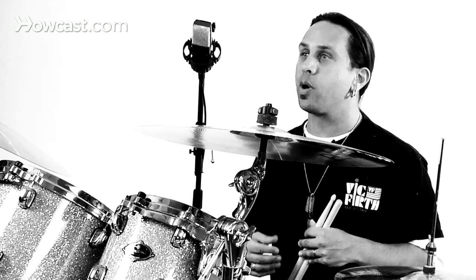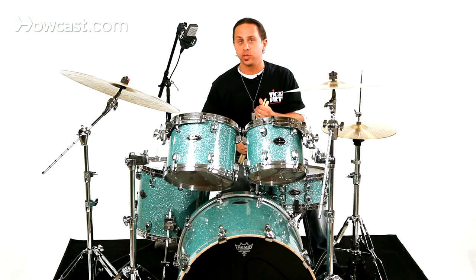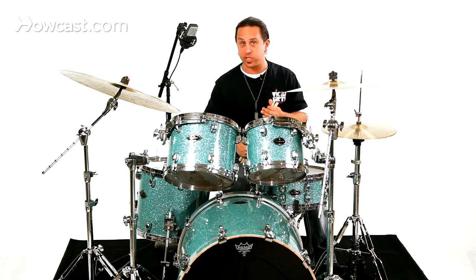You can see with that pulse and that feel how it could really enhance a dance style situation. It's good to experiment with different things and do some research on the wide range of Caribbean styles, but that's a good place to start.